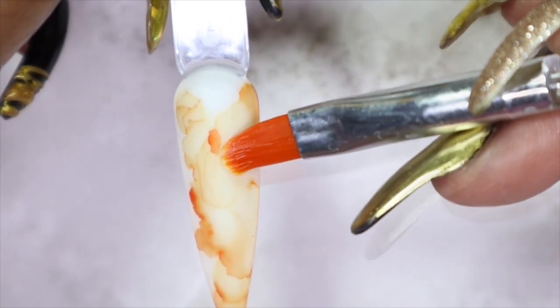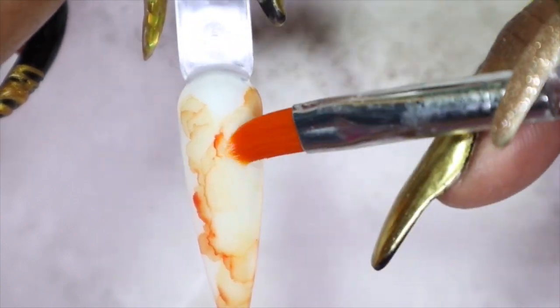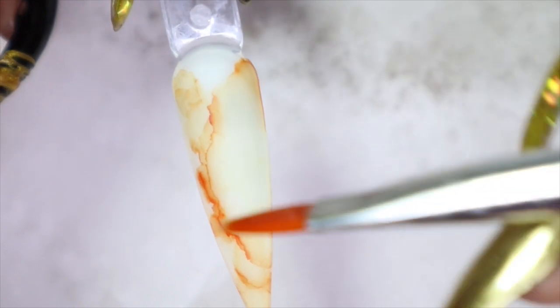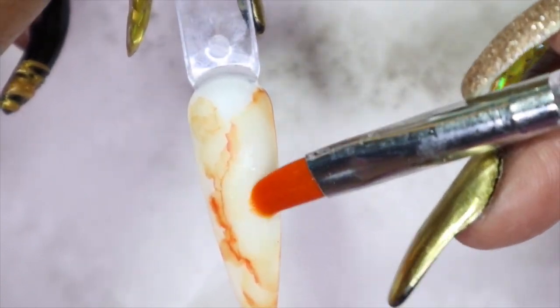I find it interesting how when I put on the orange, parts of it come out yellow and then you can really see the true orangey nature of the color. Look at how fun this is! And again, it is a learning curve and you can play around with it until you get the design that you're looking for. There's no right or wrong way of using the Art Inks.